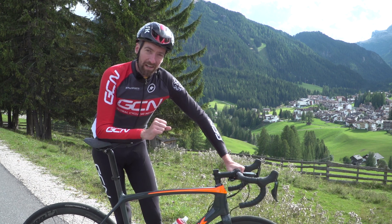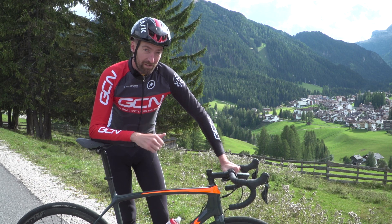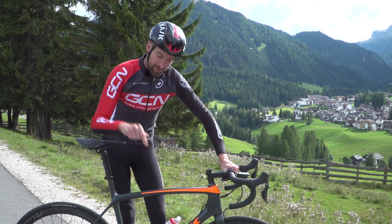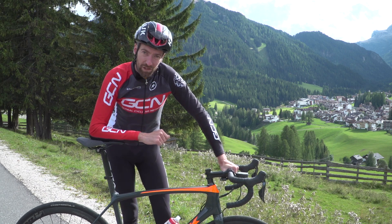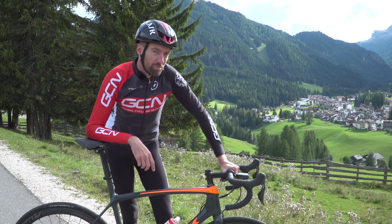If you are yet to subscribe to the Global Cycling Network, please do so right now by clicking on the globe. If you've enjoyed this video, give it a thumbs up just down below, and two more tricks coming up for you right now — how to track stand, a very useful skill, and how to wheelie, not really useful at all, but good to know.